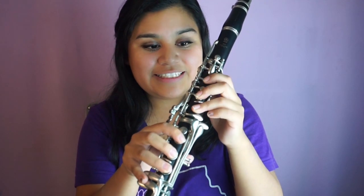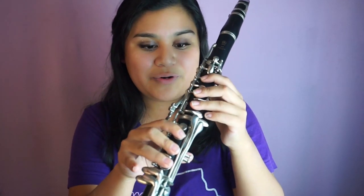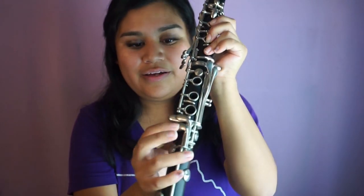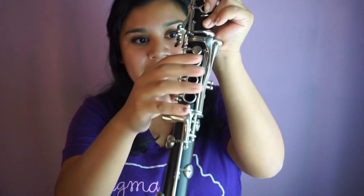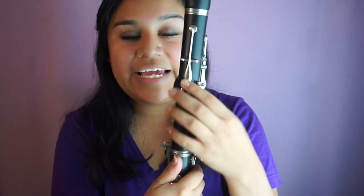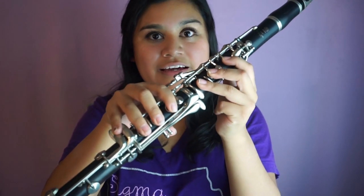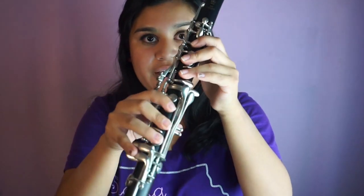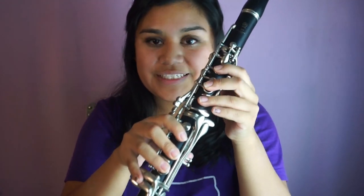Going from B-flat to C: we have all three fingers down on both hands, our pinkies on the bottom-most key of this set of keys, and our back thumb covering the back keyhole while pressing down the register key at the same time. There's a lot going on — this is the correct fingering: all six fingers down, pinky here, thumb and register key pressed down. This is C, and this is what it sounds like.